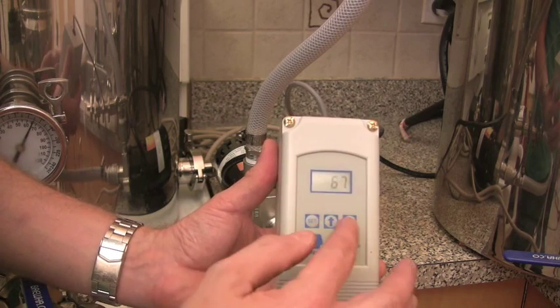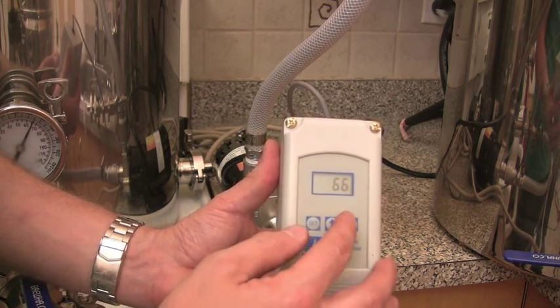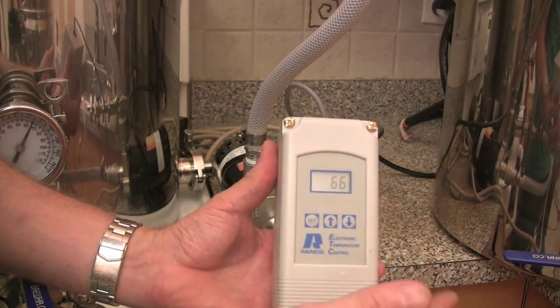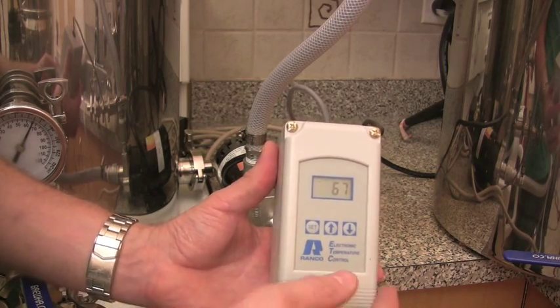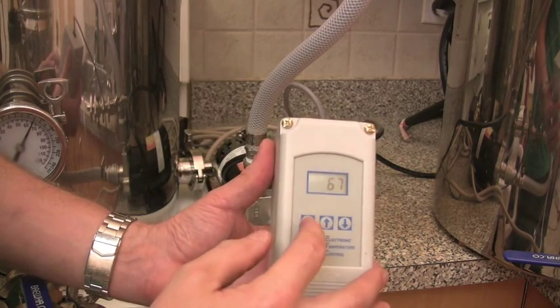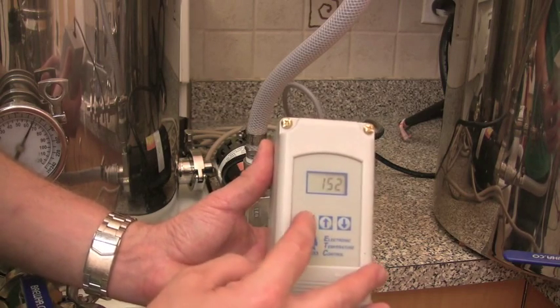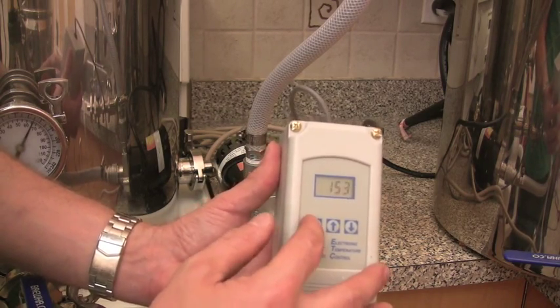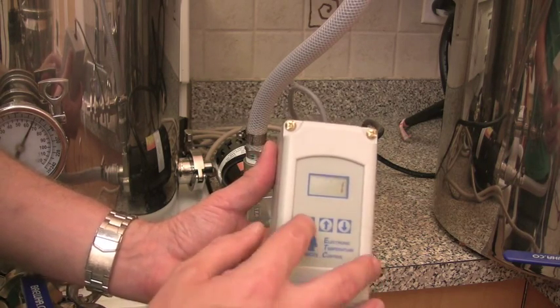67 is the set temp, so if you want your mash at 68 or 66 you just move it up and down. If you're mashing out, you bump it up to 75 Celsius — which is about 152 Fahrenheit. So 67 is the temperature it's currently set at.